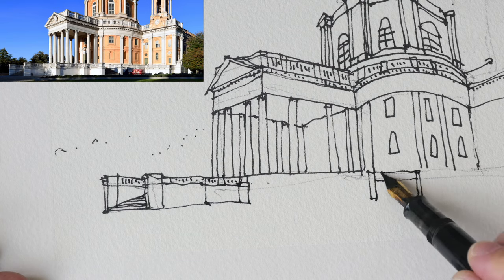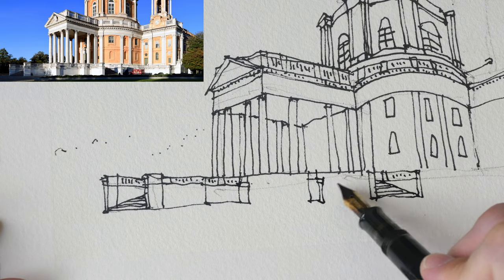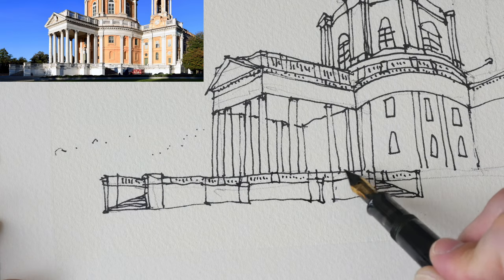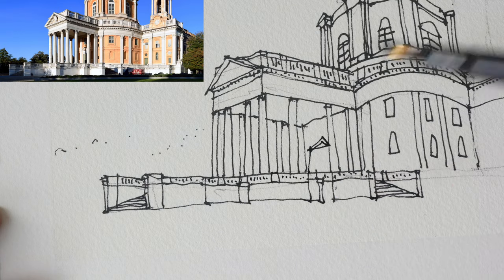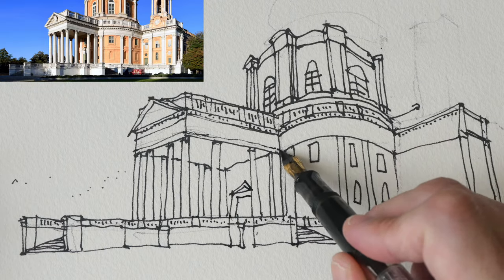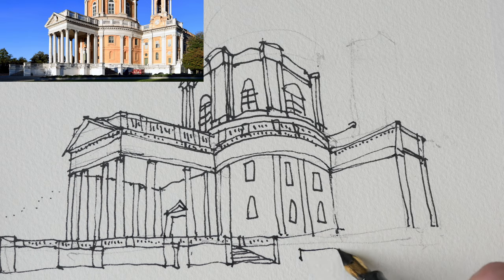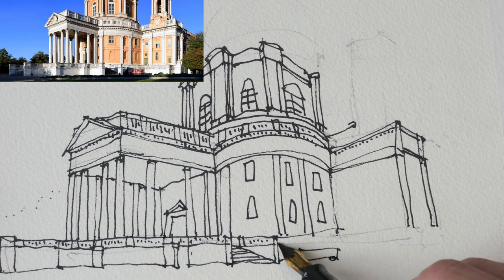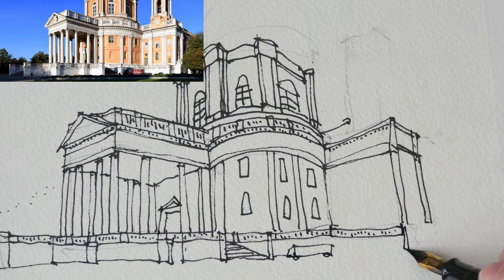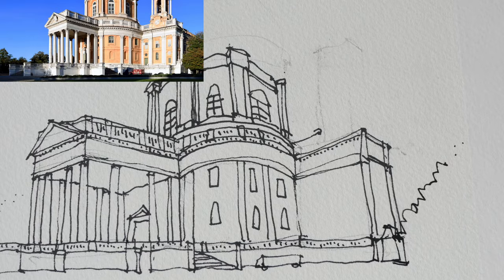This photo was actually taken with the camera quite low to the ground, so the horizon is also quite low. Many of the lines may seem horizontal, but in certain instances they are actually tilted at a slight angle. It's okay to draw them horizontal here because they do look very horizontal.